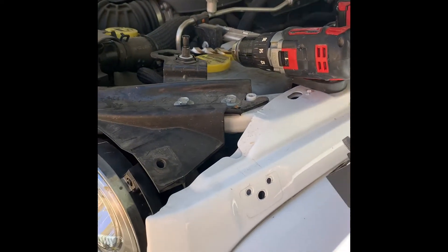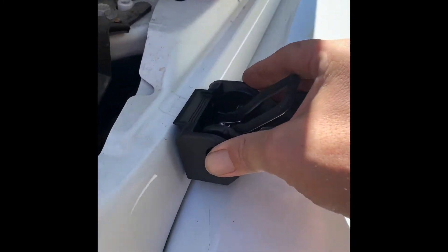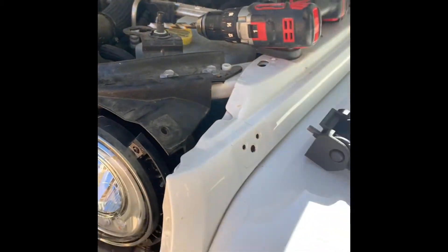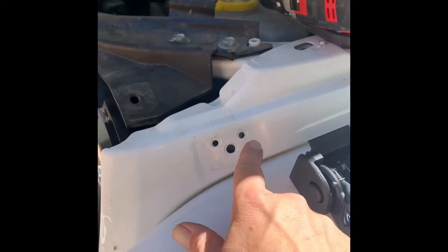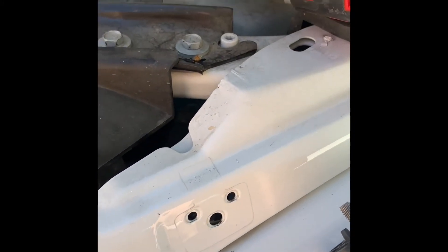It looks like I will need to do some drilling — I'll show you up close here. The barbs just don't quite meet up with the holes, so JK Gear and Gadgets suggested you drill a 3/8-inch hole on all three of these and then the two that mount up top. I'll go ahead and drill those out so it lines up good.